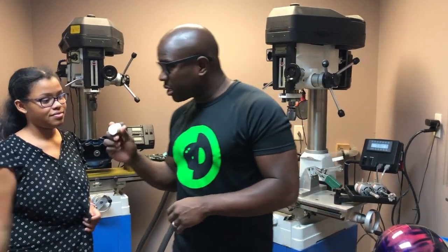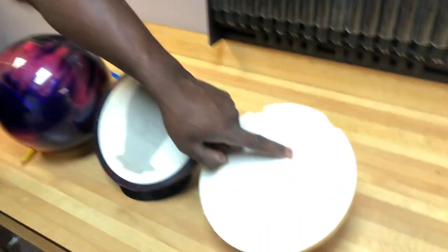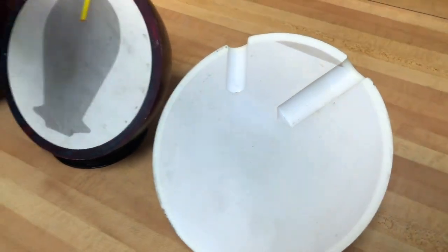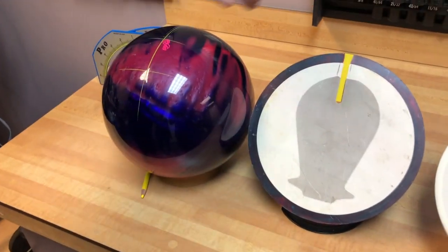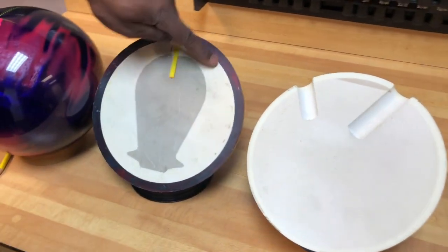What is this for? So this is a thumb slug, and let me tell you why a thumb slug is important. This is a bowling ball that's drilled, and this is the thumb hole of the bowling ball. Now, typically where you run into an issue is when you drill a reactive ball — which is the ball that you're getting — it's a reactive ball, and you're going to have multiple layers of material.